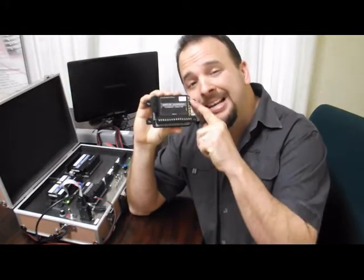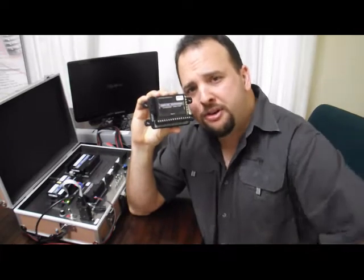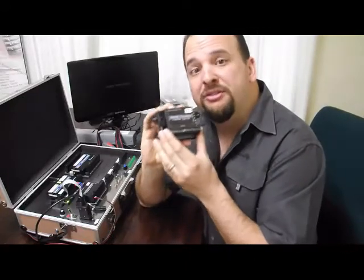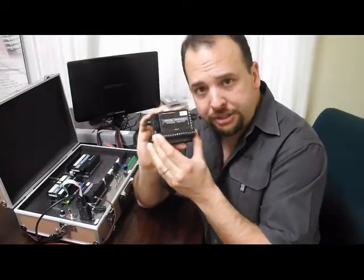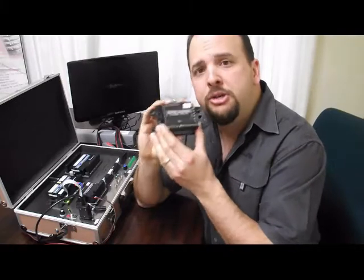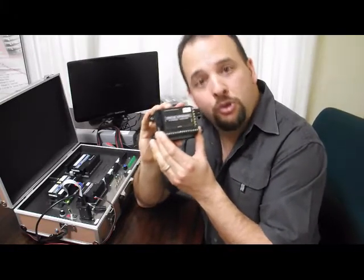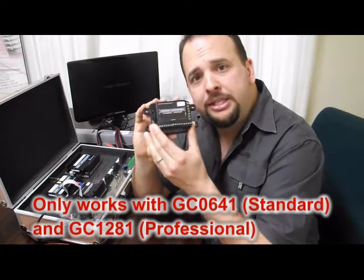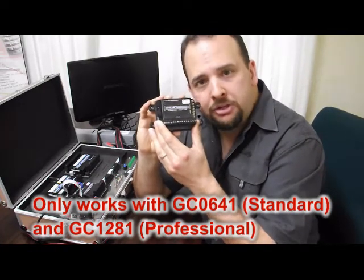So there we have it: 8 analog inputs, each of them selectable between 0 to 30 volts and 4 to 20 milliamps. Keep in mind that because the analog expansion makes use of the variables feature inside the GSM Commander, it is only usable with the models that include that feature — and that is the GC0641 standard or the GC1281 professional models. Thank you very much for watching.